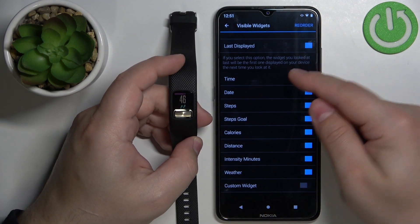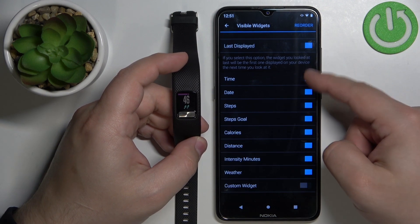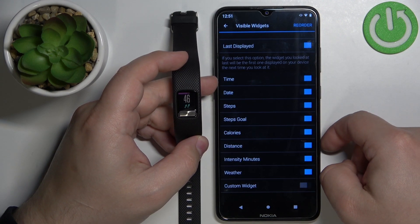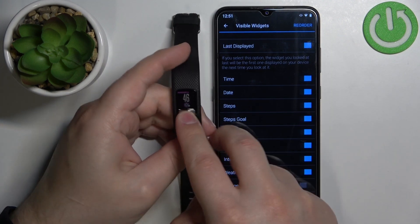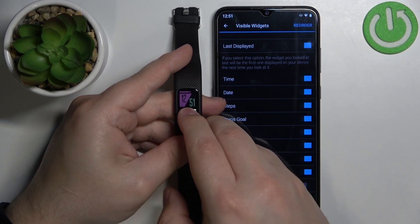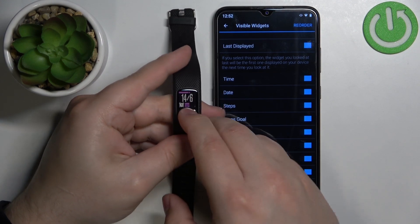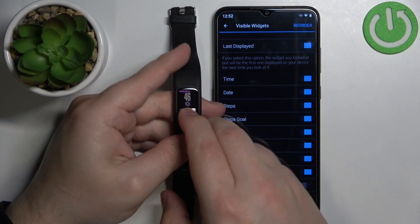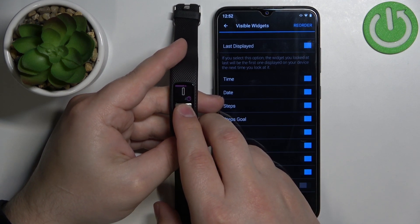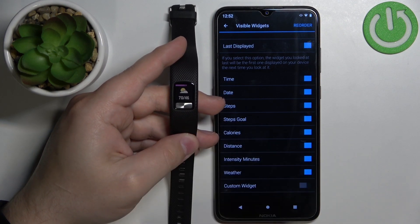Below that option we have a list of widgets that we can enable or disable. If you want to go through the widgets on your smartband, you can simply press the button. We have time, date, steps, steps goal, calories, distance, intensity minutes, and weather.